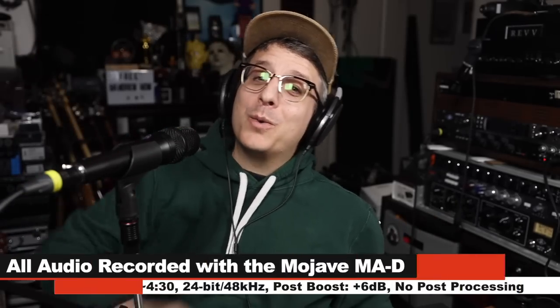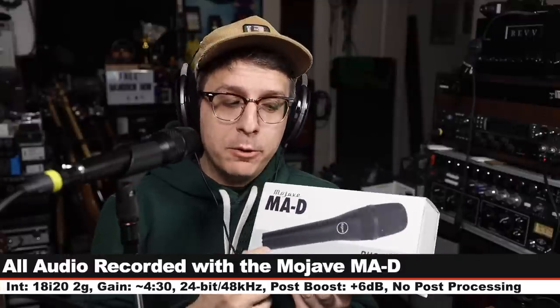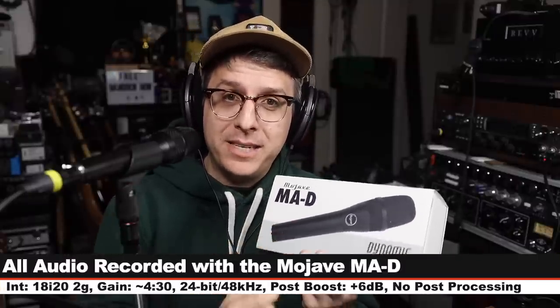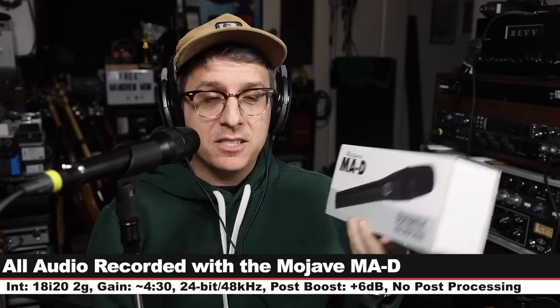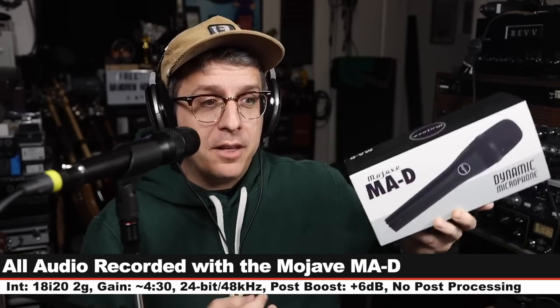It just sounds so good, it always puts a smile on my face. Greetings Earthlings and welcome back to Podcastage. Today I am reviewing the Mojave MAD, which is advertised as being smoother than the competition — aka I'm different than the other girls.